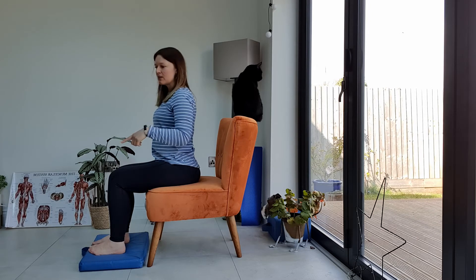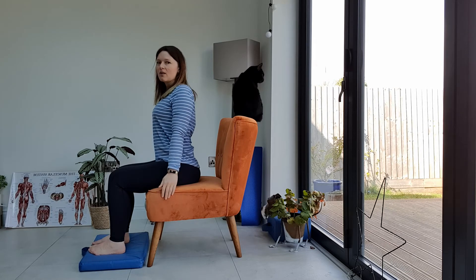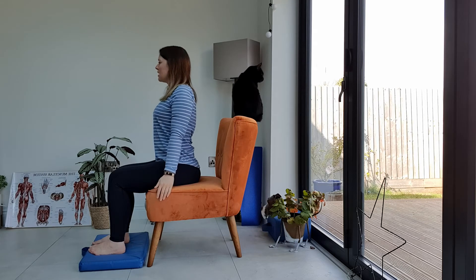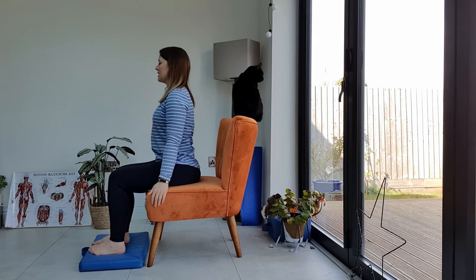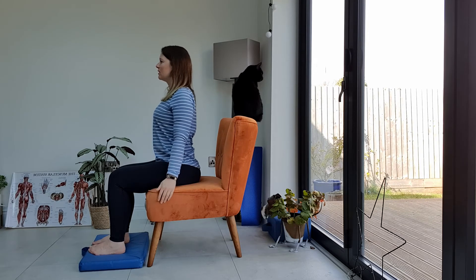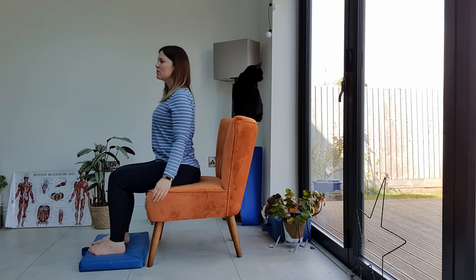Then we're going to use our shoulders and roll forward first of all. So we're going to go backwards, upwards, forwards, and down. Backwards, upwards, forwards, and down — creating a nice circular movement.